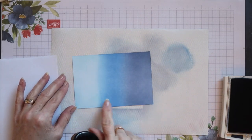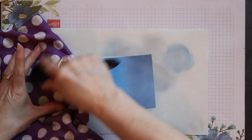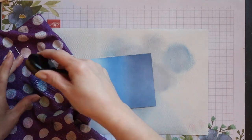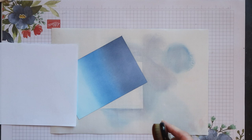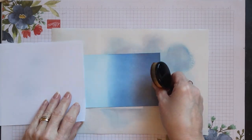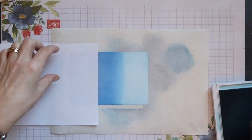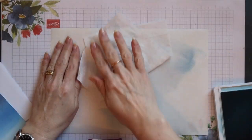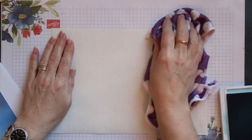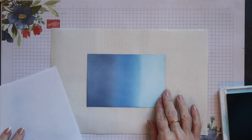I can see by looking at my panel that the blend between the night of navy and the blueberry bushel is quite nice, but the blueberry bushel and the balmy blue is not so good, so I'm going to give this a second coat. I'm cleaning off as much of the excess night of navy ink as I can just onto an old cloth, and then I can start again with the balmy blue ink.